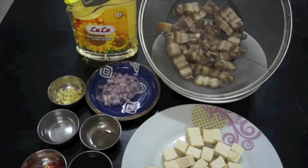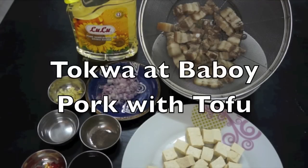Welcome back again mga kabayan. Our special for today is Tokwa Baboy.